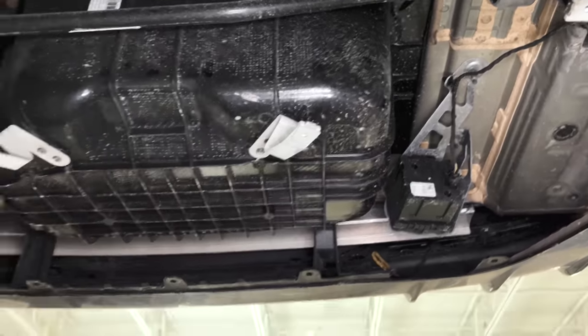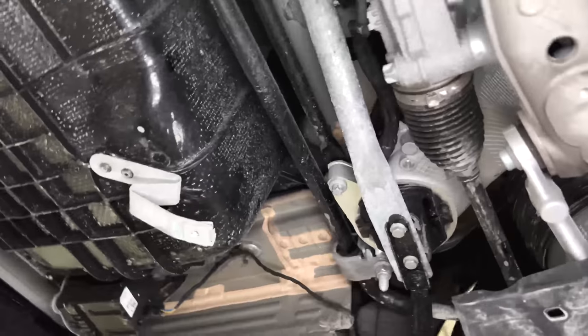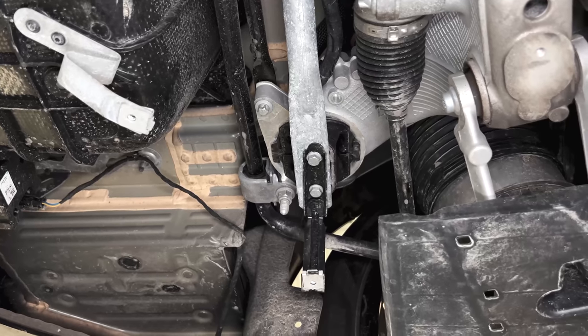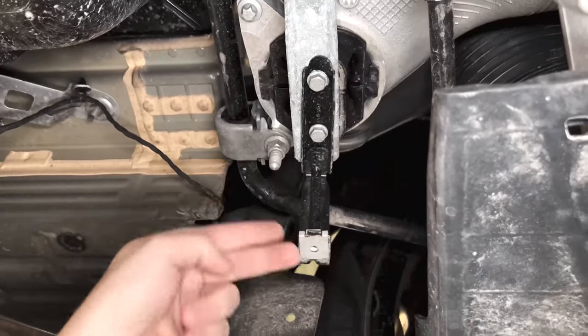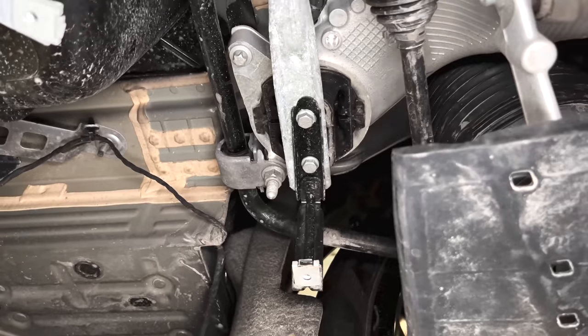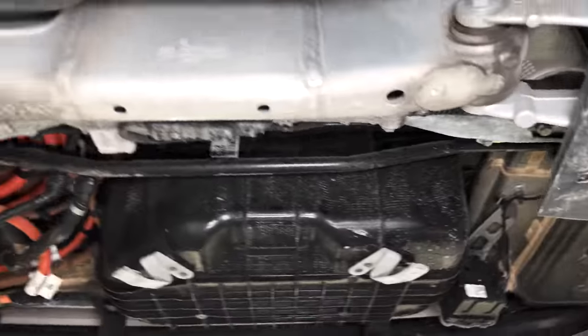There is some dual use here — these two fasteners on each end of this steel cross-car support beam are being used twice: to mount the bracket and to secure the beam itself, so that's at least a little more elegant.